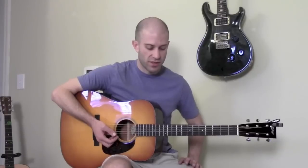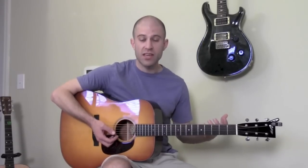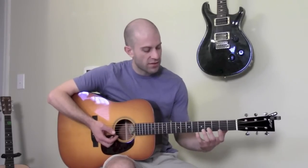Your homework from this lesson is to learn and memorize the five positions of the E minor pentatonic scale. I cannot stress enough how important it is to actually memorize each position and internalize it, because you have to be able to see these positions in your head and visualize on the neck of the guitar which notes are part of the scale.